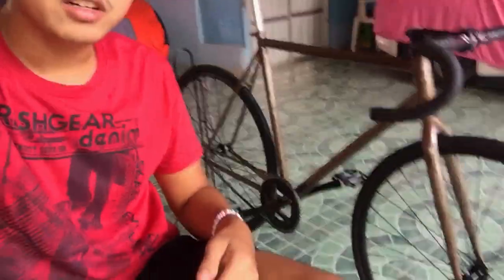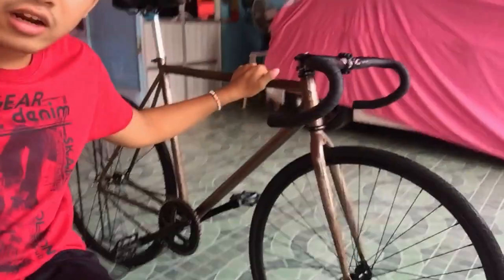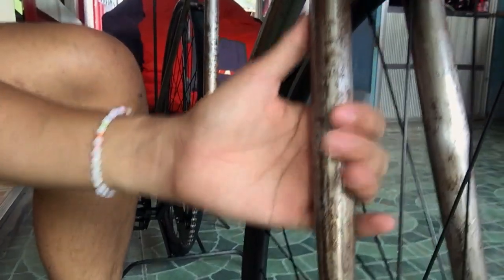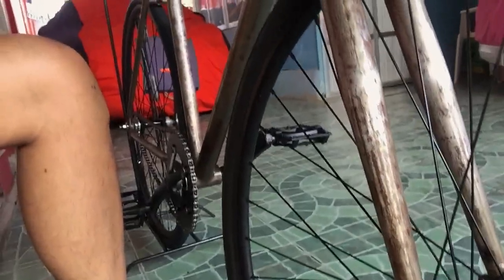Hello everyone, Suike here. Today I am going to be polishing my frame and making it into a raw steel look with a clear coat on top so it doesn't corrode any further. That's my frame — it's currently a red look. I really want it to turn out not so shiny but also not so matte. That's all once I remove everything.